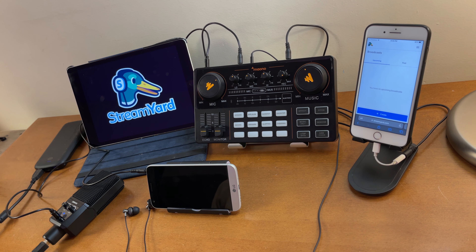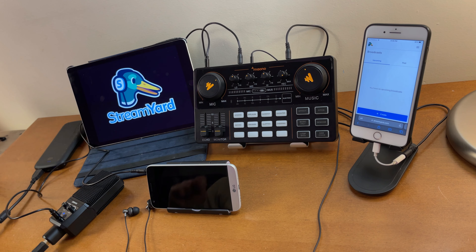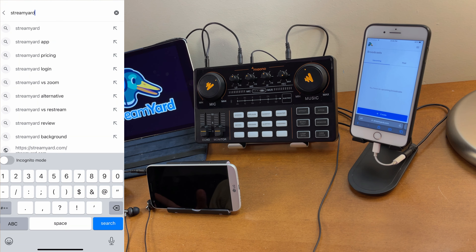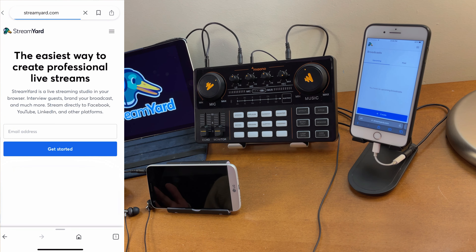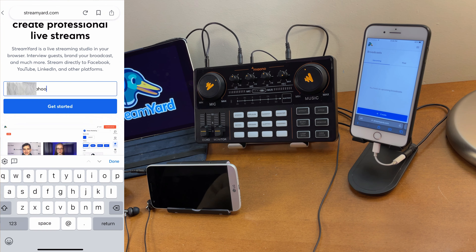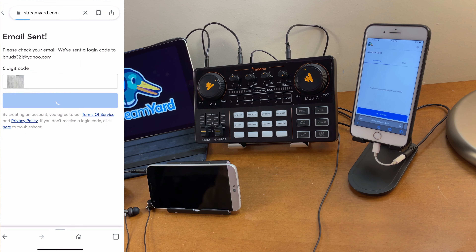Just to give you a heads up, I'm not yet an expert on using StreamYard, but I know the basics. My purpose of this video is for you to know that you can connect your Monocaster Light on StreamYard. If this is your first time with StreamYard, it's simple to create an account - just go to streamyard.com, enter your email address, they'll email you a code, and you'll have an account.